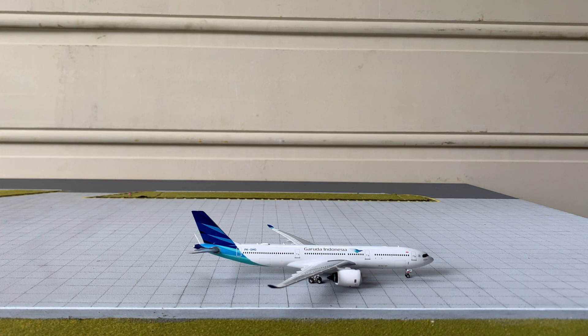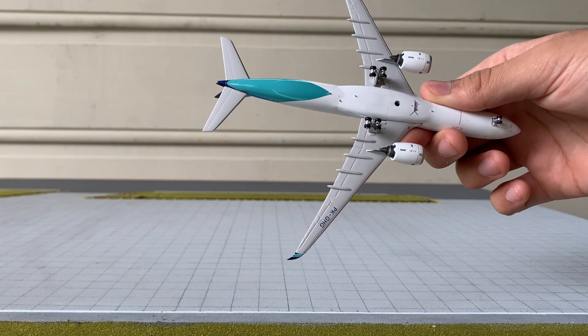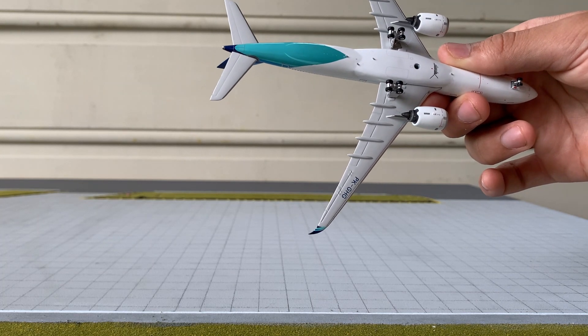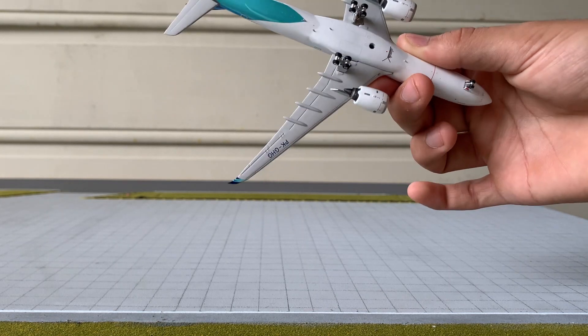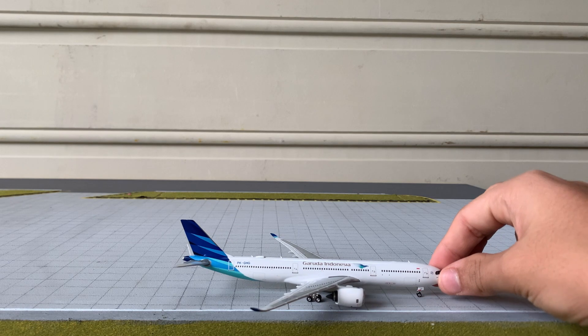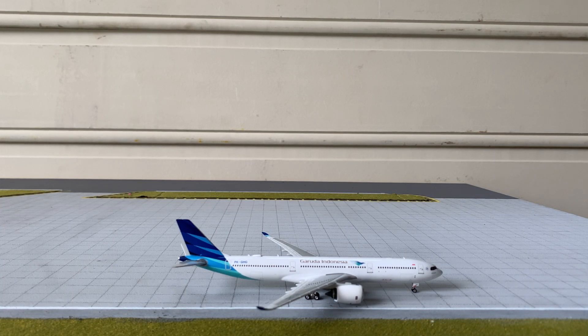Now I'll show you the bottom of the aircraft — it's really nice with some great details such as small components of the engine and antennas at the bottom, so Phoenix's molds are getting really good on the A330. We've also got PK-GHG written under the right wing. Sadly, we've got the Phoenix logo on the bottom, which is a first for me — I've never had a Phoenix logo on my aircraft, so not happy with that, but not too bad either. So yeah, that was the Garuda Indonesia Airbus A330neo in the stand delivery. It was really good — I'll give it a solid 8.5 or 8.75 because it's a really nice model. I hope you enjoyed this review and I will see you in the next video, bye!